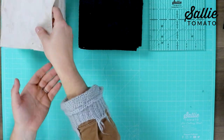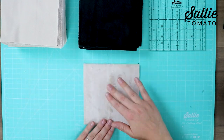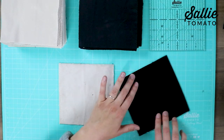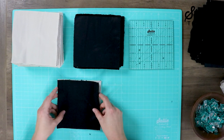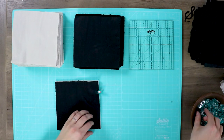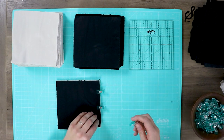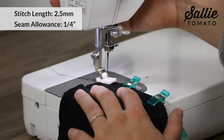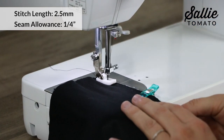Now I'm going to show you how to assemble the rows. Start with one of your main fabrics and notice if there is a nap or a direction that the fibers of the fabric lay. You may want to make sure that each of your blocks are positioned so the nap runs in the same direction. Once you have one main fabric block and one contrast block positioned correctly, you can place them right sides together and clip along the right hand side with some sewing clips. I love using sewing clips because you don't have to worry about poking yourself as with pins, and they help hold the thicker fabrics together really nicely.